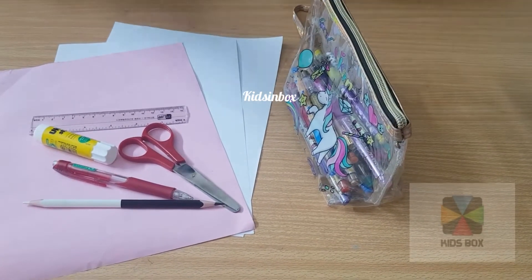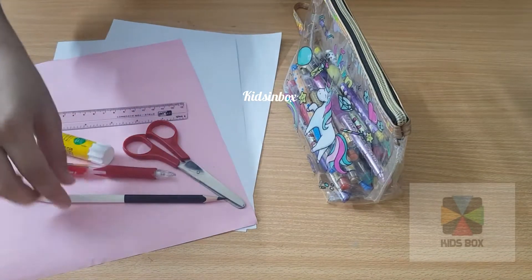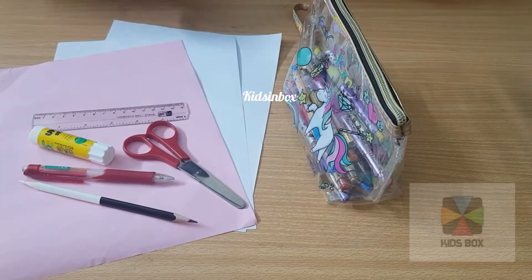Things we will need for making these little mini notebooks: we will need a glue stick, steel, scissors, and pencil. We are using black and white pencils because we don't have a marker. And we will need some paper scissors.